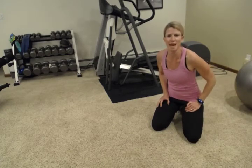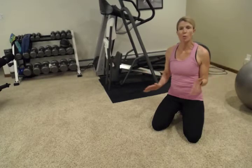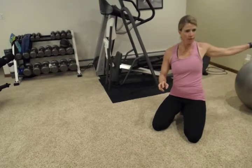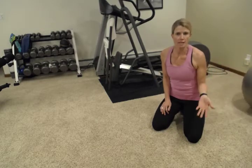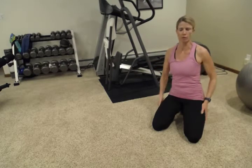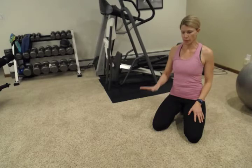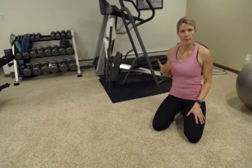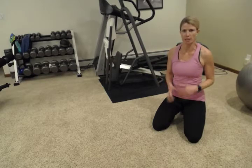Hey everybody, welcome back. My name is Abby. I'm a fitness is medicine. Today we're going to do another great workout you can do in your home with very minimal equipment. We're going to use body weight, a fit ball, one set of dumbbells, and that's it. Also, if you have a chair nearby, we'll use that too. We're going to start off on the floor — remember to come into these workouts warmed up, with five to ten minutes of cardio to get those muscles ready.